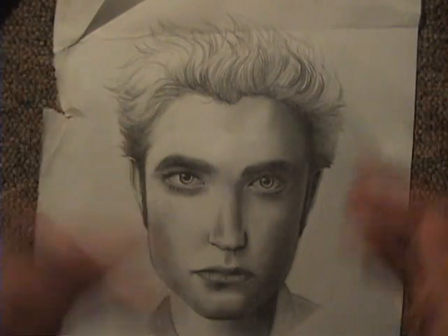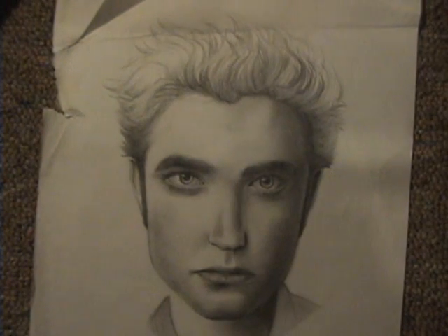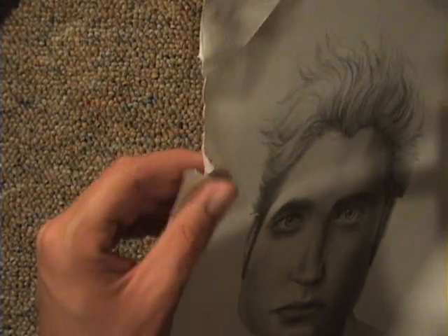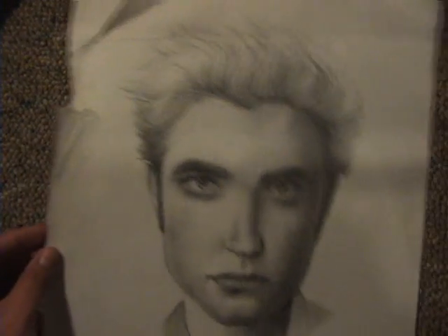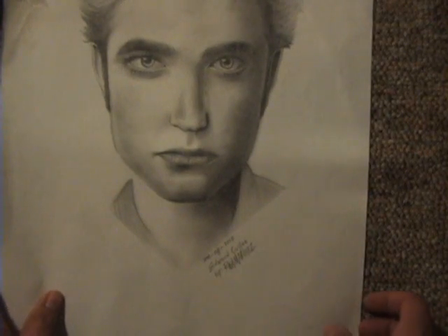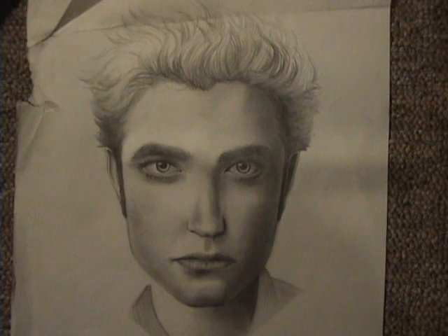And there's the finished work of art — there you have Robert Pattinson, Edward Cullen. I don't have the footage of me drawing this, but it's a real original piece as you can see. It's already a bit damaged. According to the date I put on it, it says January 8th, 2008 — wow, that was over a year ago.